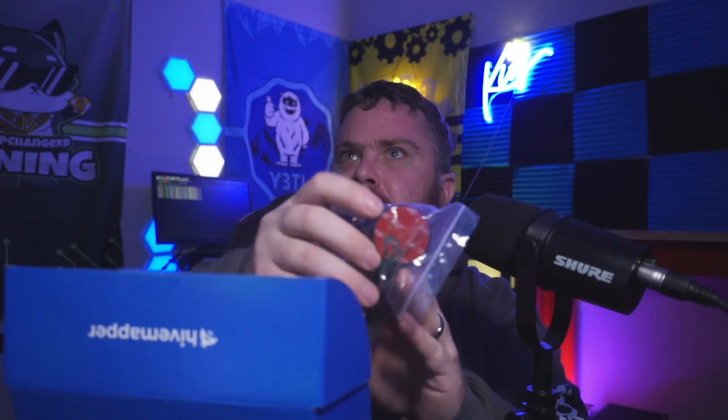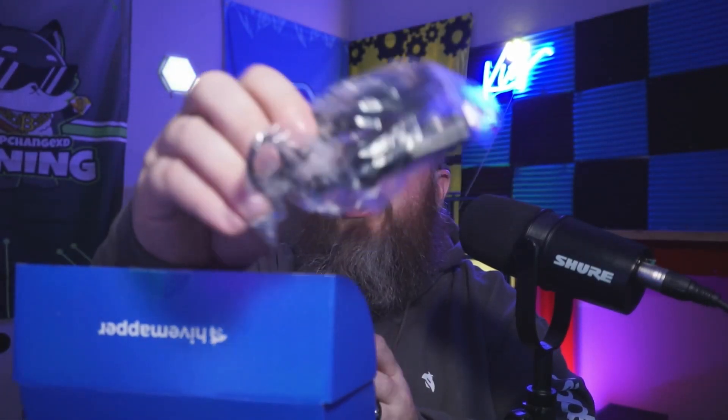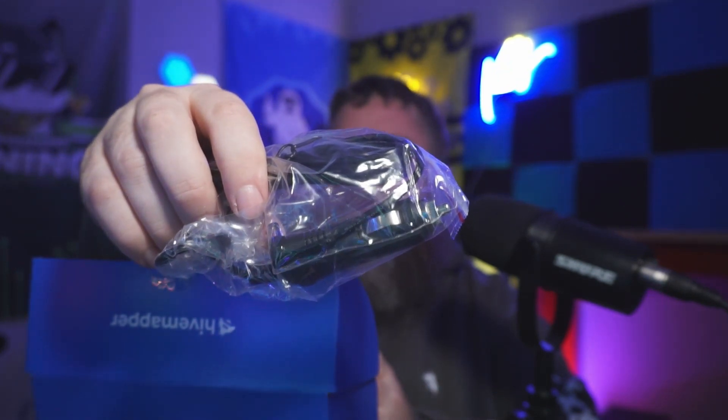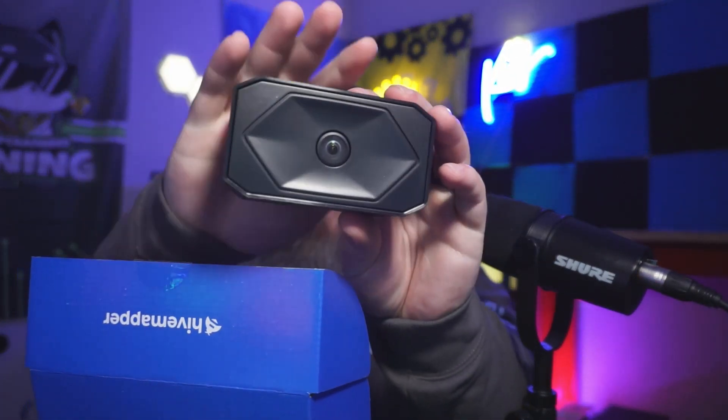Because of this little mount piece here, this looks to be the mount for your Hivemapper. Then you get the charging cable — it looks like it uses a 12-volt cigarette lighter. And then we actually have the device itself. Pretty cool!